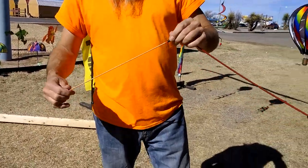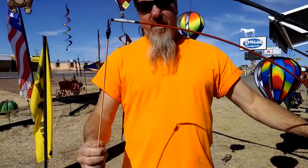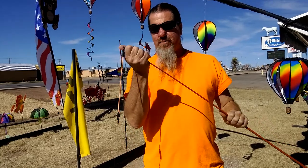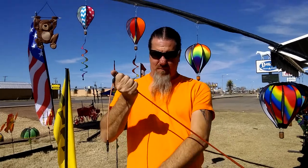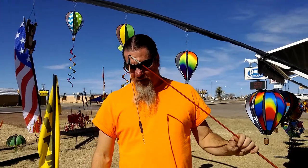This flexible pole takes the shock away from the kite, and that's what makes this kite last so long. If this was rigid and firm and we got those 25, 30 mile an hour gusts, eventually it would probably destroy the kite. But because this absorbs some of the shock, it makes this kite last a long time.